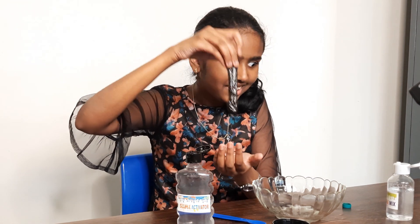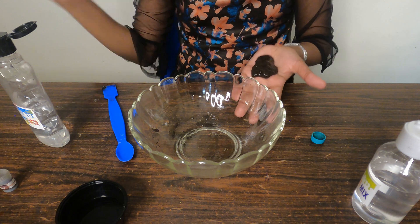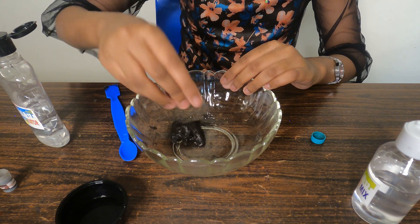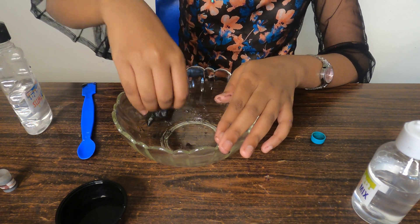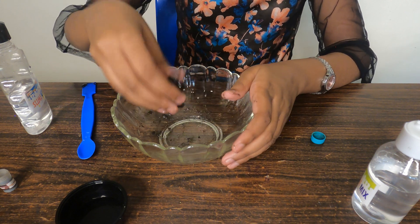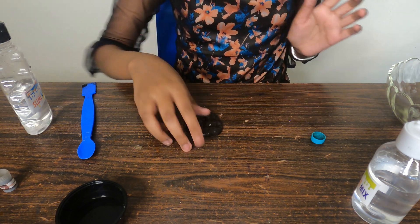It's a small slime but it feels so good. This is a magnetic slime and it is really soft. It turned out super cool but I haven't tested it yet — let's wait and see. It's a little sticky. Okay, I'm going to take it out — this is our slime, it's really small.